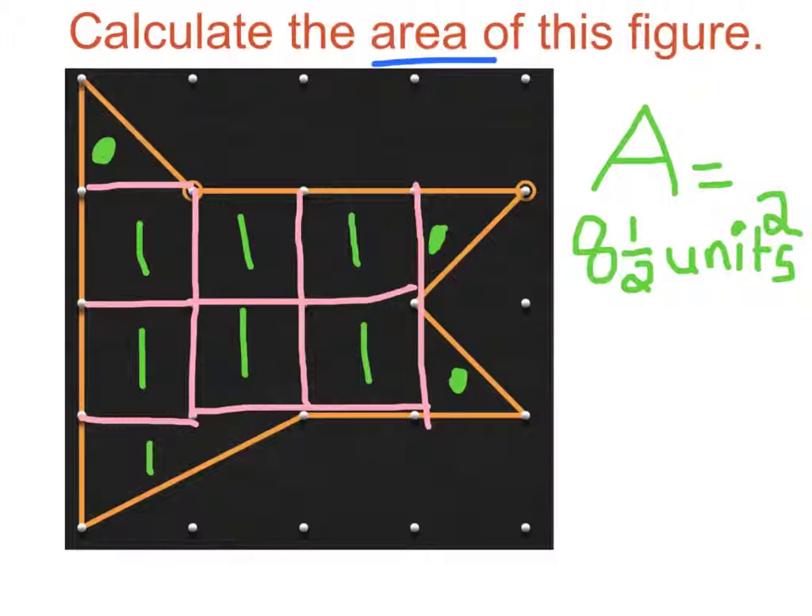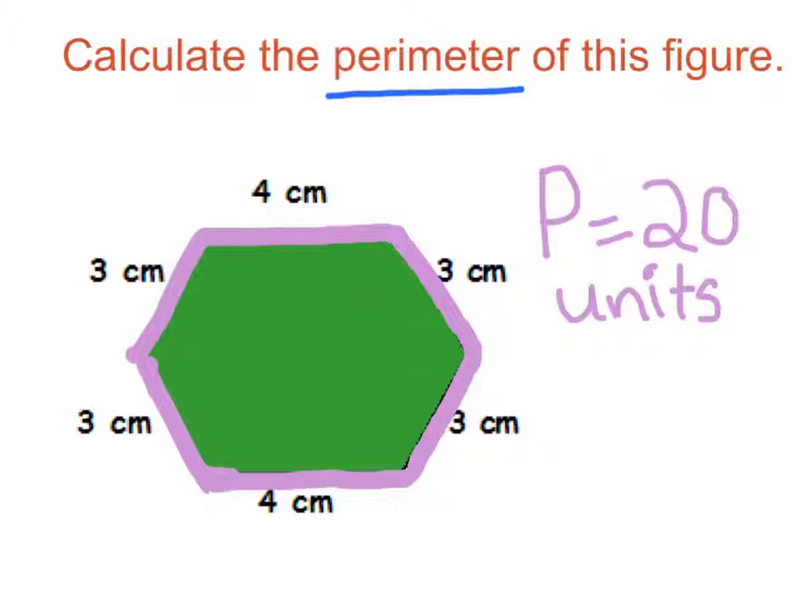I got the answer 8½ units because I counted all the ones and the 3 halves, and I got 8½ units. I got the answer 20 units because I counted 4 plus 3 plus 3 plus 4 plus 3 plus 3, which equals 20 units.